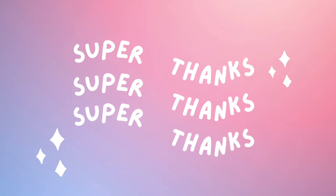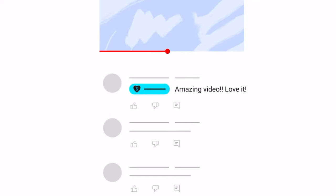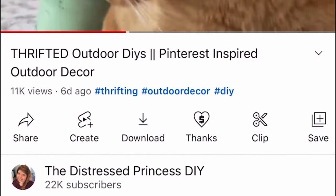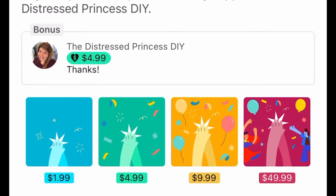My channel has finally just qualified for something called Super Thanks — that's where you can send a one-time animation on one of my videos and get a highlighted comment that I'll pin at the top of my comment section. At the end of every one of my videos I'll give a big shout out to all my super fans. You can find the Super Thanks button down below under the title of my video, and any donations will go toward buying more craft supplies to bring you more great videos.